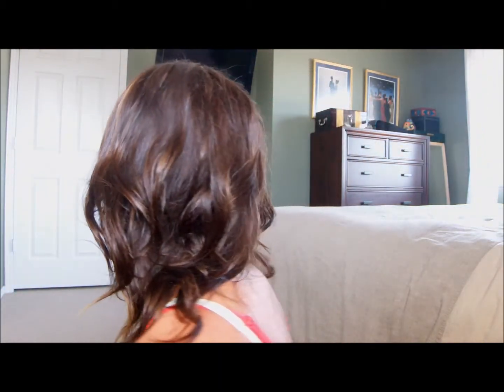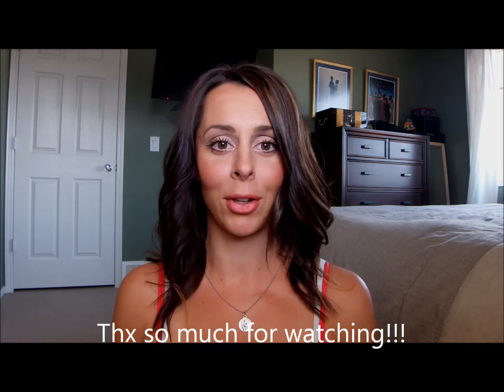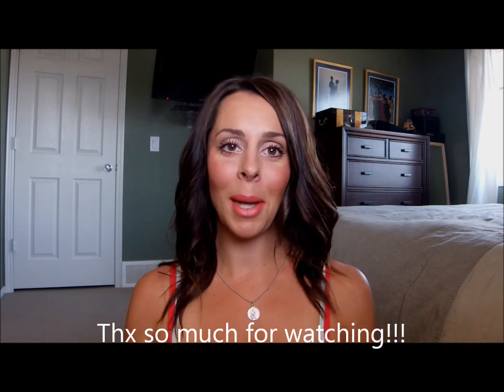There you go — this is the final look! I like it because it's an easy summer loose curl that gives you quick volume. It's super easy and takes me less than 10 minutes, which is why I love it as a mom. If you have any questions or comments, please comment below, subscribe to my channel — it's free — and I'll talk to you guys next week. Bye!